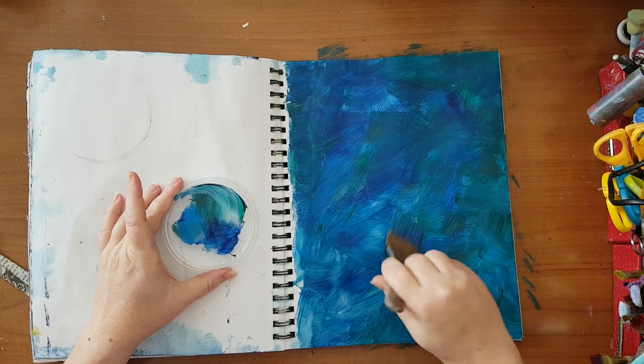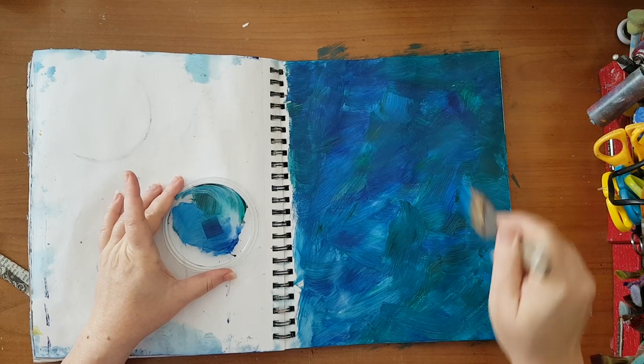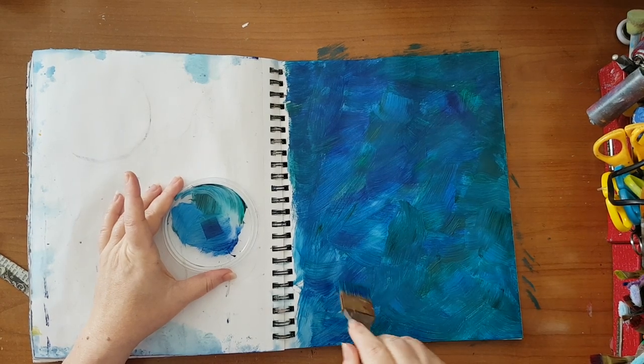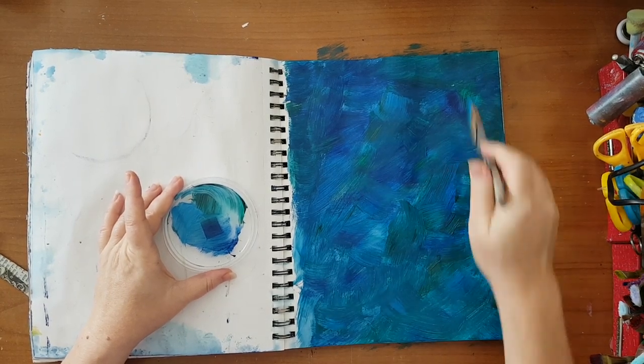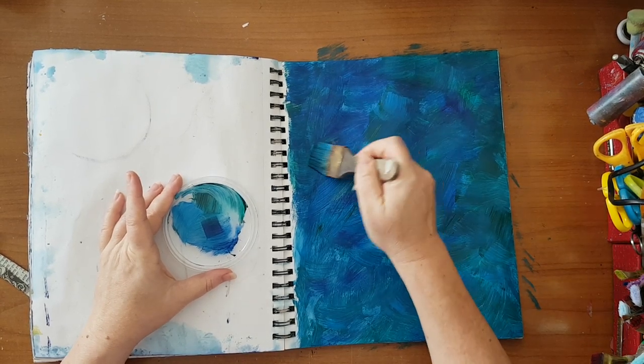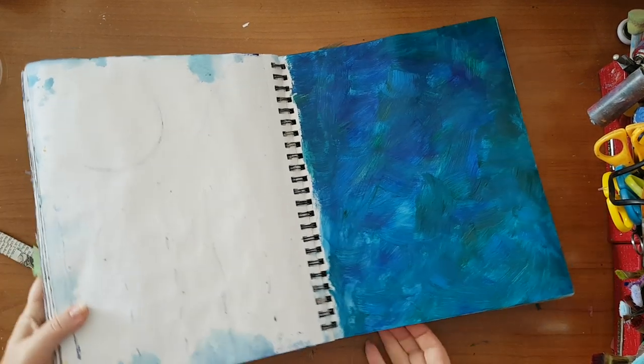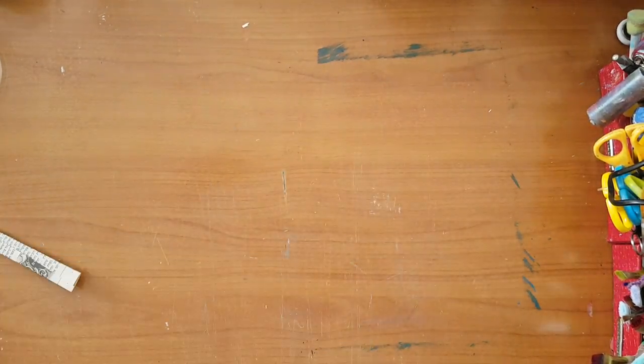I've got the beginning of the background and I want to leave it to dry. I want to stencil on it, so I'm moving this aside.